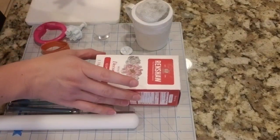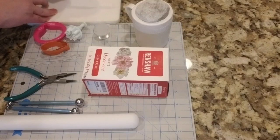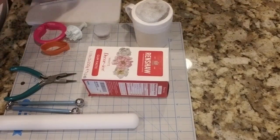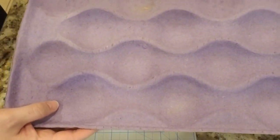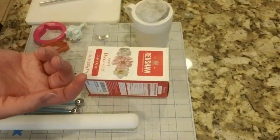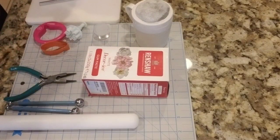Cornstarch of course to roll stuff out, and your gum paste. Also a foam pad, exacto knife, and I use a little apple dryer piece to form the petals on. Anything you use to form flower petals on should be fine. All right, let's get started.